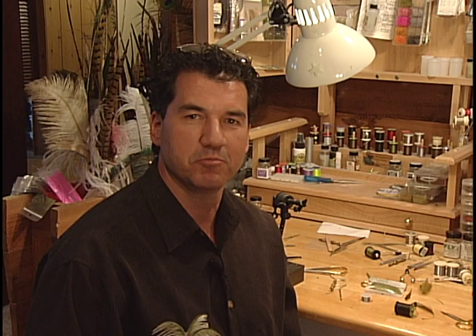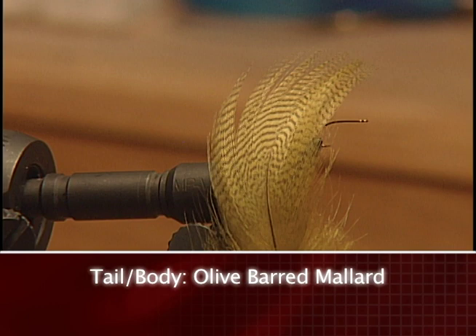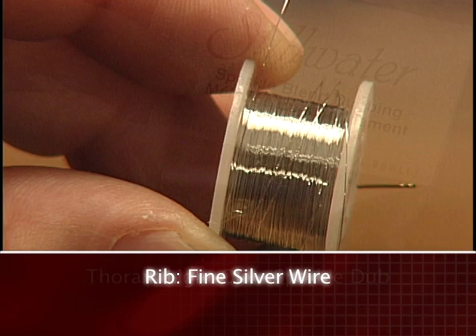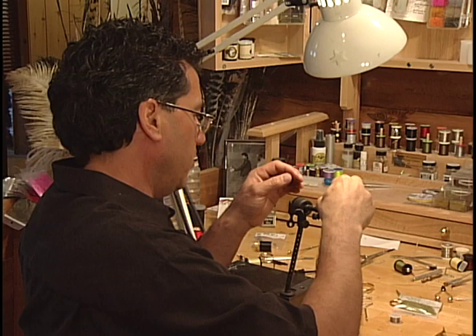Make sure you have these materials ready before you tie this fly. To start the fly off, as in all our patterns, take your black thread and tie on a good base layer. Start off by tying in the tail — I've taken about six to eight strands of my barred mallard, and I'm going to make it about the length of the hook, and just tie it in for the tail.